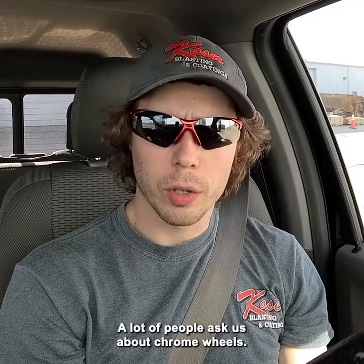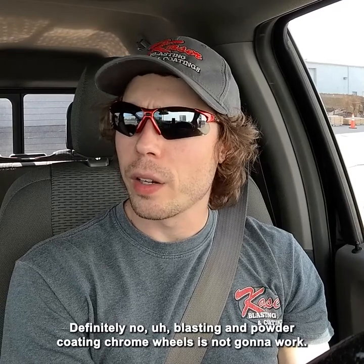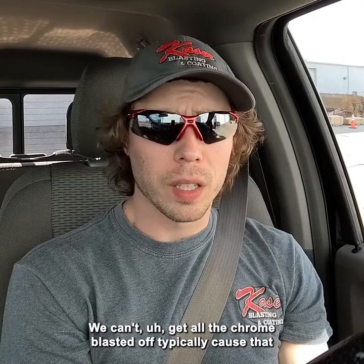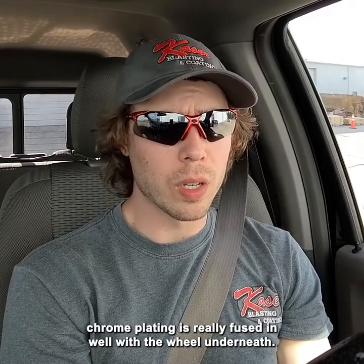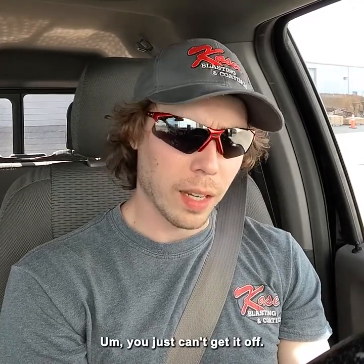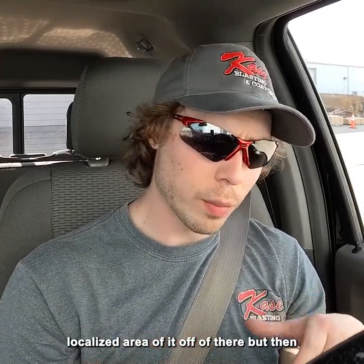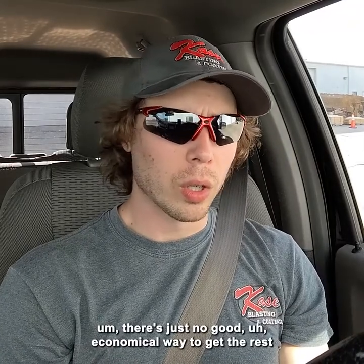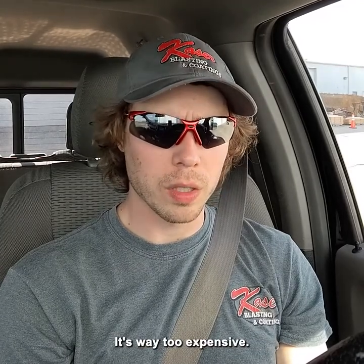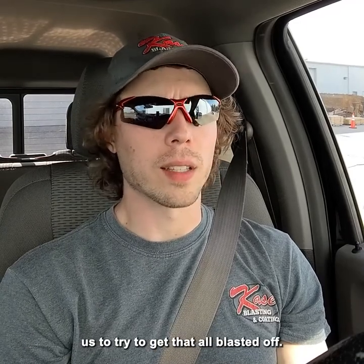A lot of people ask us about chrome wheels. Definitely no — blasting and powder coating chrome wheels is not going to work. We can't get all the chrome blasted off because that chrome plating is really fused in well with the wheel underneath. You just can't get it off. Even if you have some chrome flaking off, we might be able to get a localized area of it off, but there's just no good economical way to get the rest of that chrome off by blasting. It takes way too long and it's way too expensive — you could easily buy a new set of wheels for what it's going to cost.